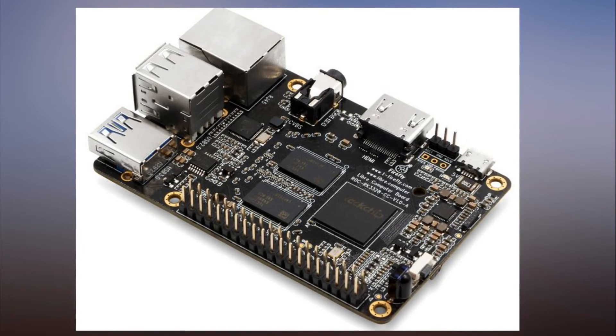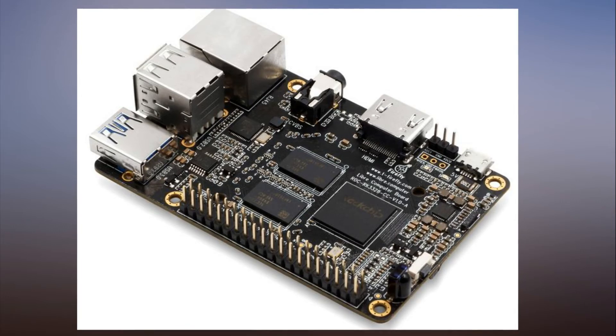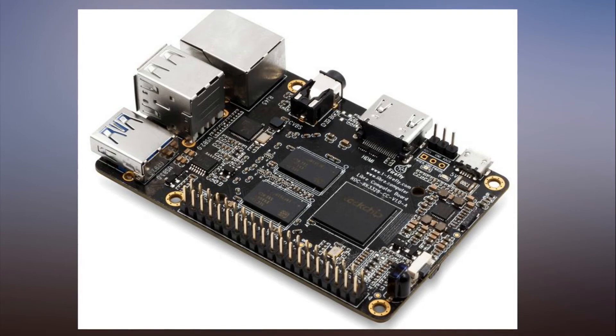There's also a $100 option that includes a heatsink, active cooling case, 5V 2.5A power supply and 32GB microSD card.